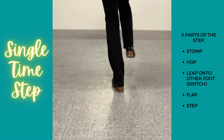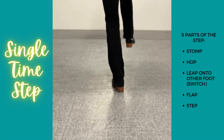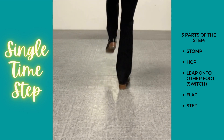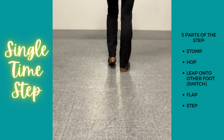We're going to stomp on our right foot — that comes back up because it's a stomp. We're going to hop on the supporting leg, then we're going to just do a single time step. So after we hop, we're going to switch feet, and then we go flap, step. That's it.